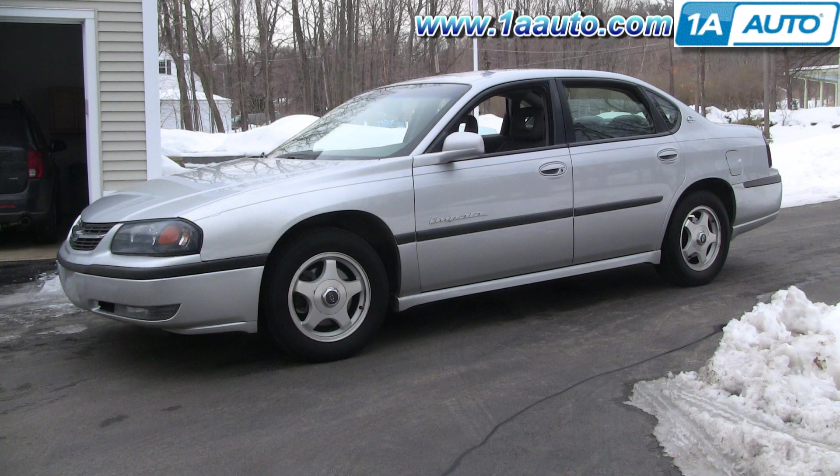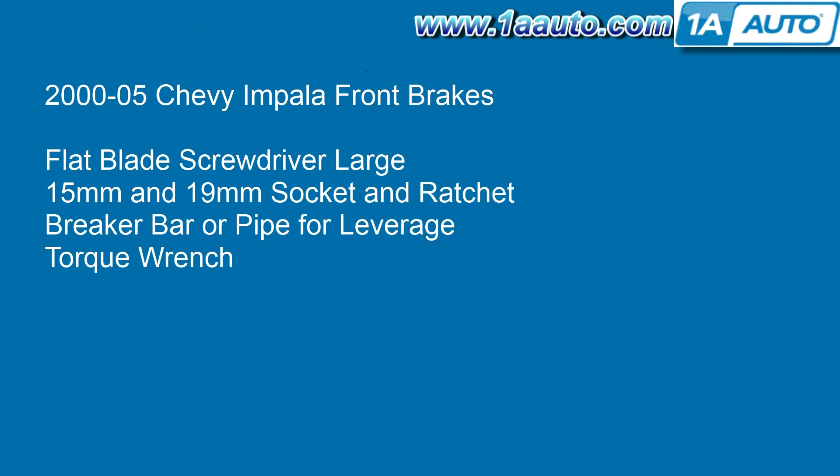In this video we're going to show you how to remove and replace the front brakes. This car actually has fairly new front brakes on it, so we're not actually putting new parts on it — just showing you how to take them off and put them back together correctly. This process is the same for all 2000 to 2005 Impalas and it's similar for a whole bunch of different cars that have front disc brakes.